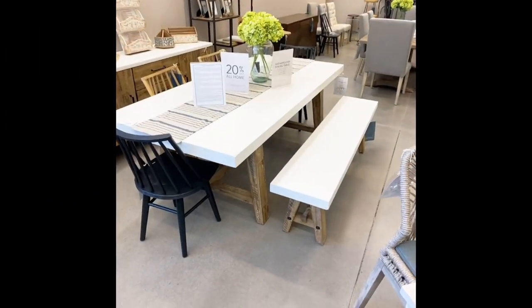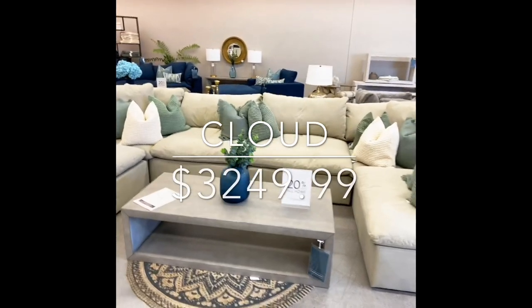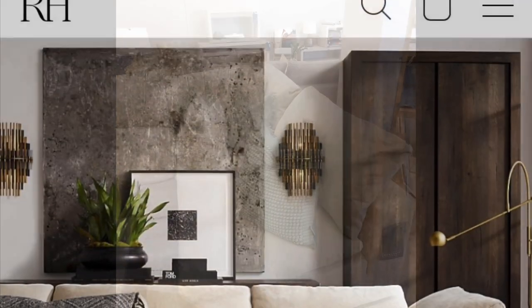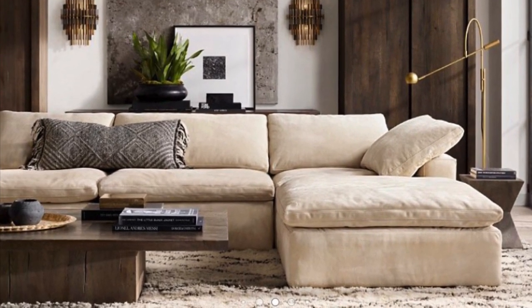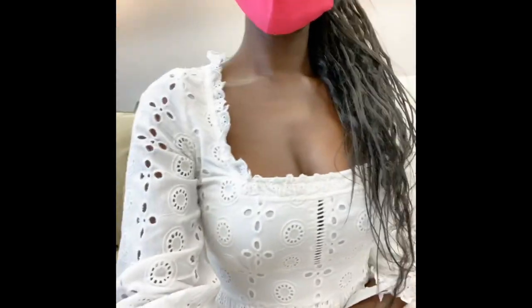I'm just leaving HomeGoods and I'm walking out empty-handed — I hate that, but I am a particular kind of shopper. Now this is Down East Home's version of a cloud sofa. I've also posted a comparison photo of the original cloud sofa from Restoration Hardware. It's really comfortable.